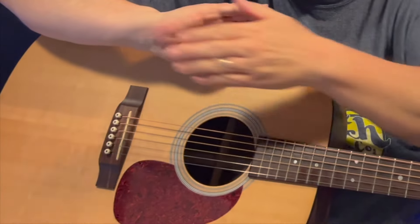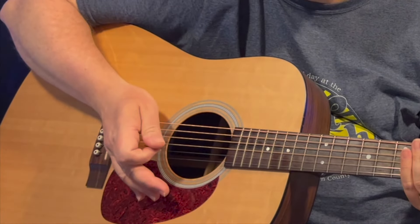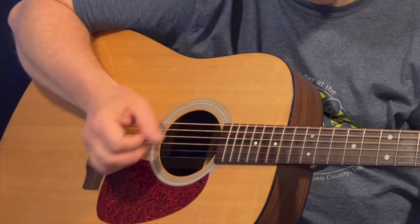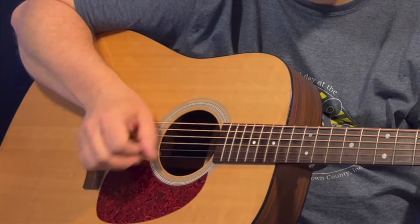It does help if you mute the strings a little bit — you don't have to, it sounds really good either way. But if you want to use the fat part of your palm and rest it right onto your strings back by your bridge, it just sounds a little bit better. That C to the F is the major part of this song, so the verse starts on a C, and each of the C and F chords both get one strum pattern.